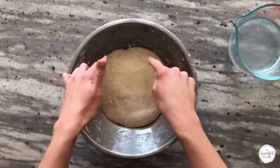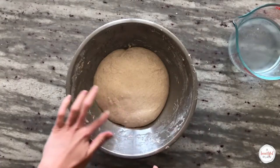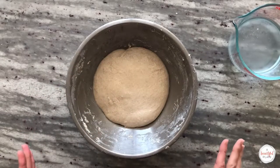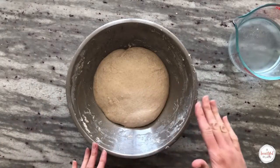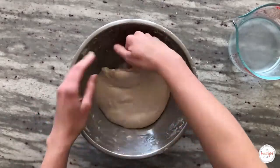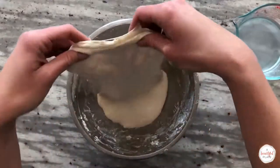Ready to do our second stretch and fold set. You can see that the dough is already starting to develop a bit more strength — it's slightly rounded on the edges. The volume of the dough will not change dramatically during the first two hours of bulk fermentation. Perform your second set of stretch and folds, cover and allow to rest for 15 minutes.